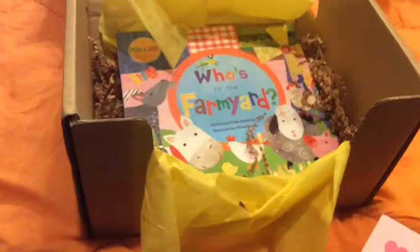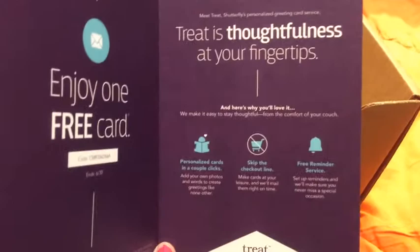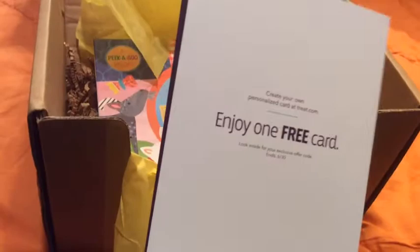A happy Mother's Day card — enjoy one free card. So there's a coupon code if you want to use it. I'm sure it's the same for everybody. If you go to Shutterfly, I'm sure you can make a card for Mother's Day and they'll send it to you. You'll probably still have to pay for shipping, but for one card that shouldn't be much. But that's nice.